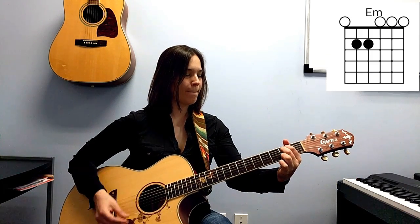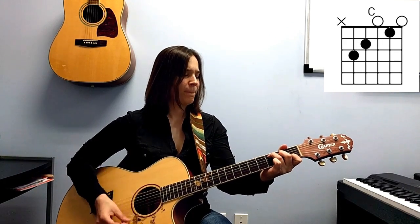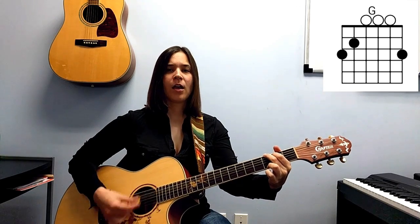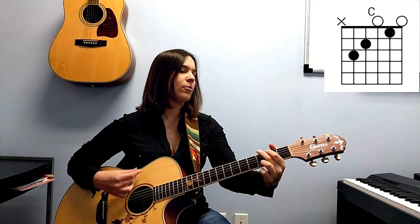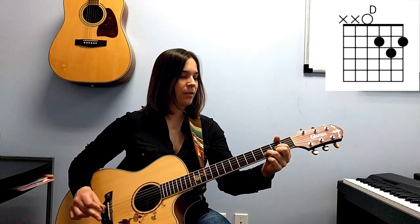One, two, three, four — one, two, three, four — two, three, four — C, two, three, four — G and D. Now whole strums: two, three, four — two, three, four. Now soft strumming.